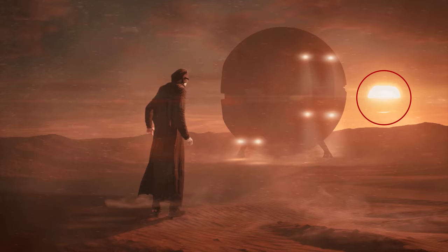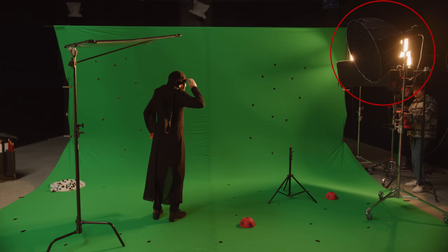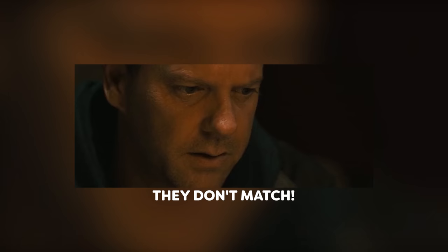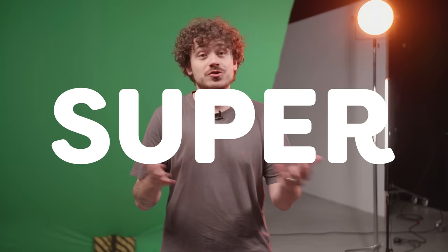If needed, you can use cinefoil or a flag to help with that. Tip number six: lighting on your subject. Always try to light them in function of the background you'll be using. So if there's a strong orange backlight in your background shot, try to recreate it on your subject. Otherwise, it simply won't match.